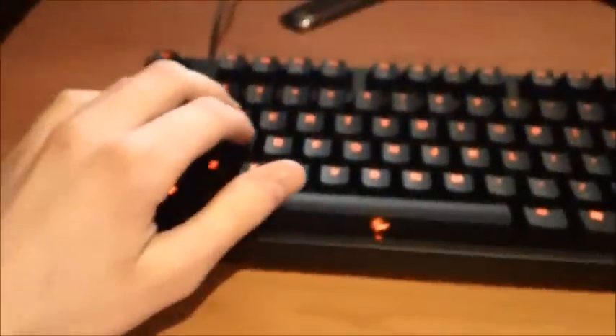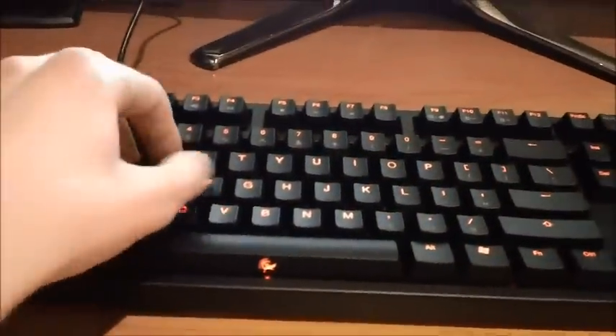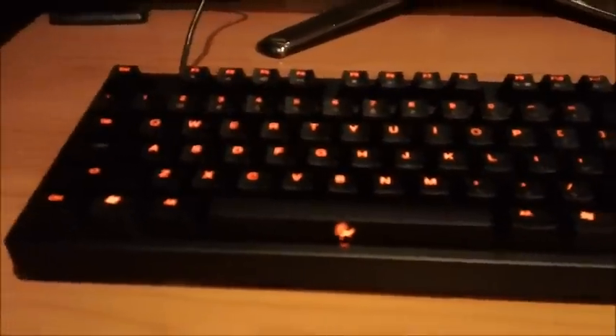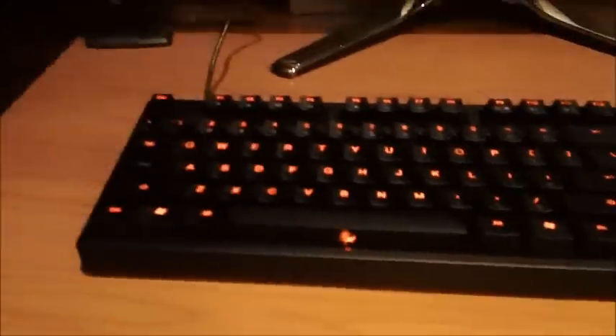This keyboard can plug in with either USB or PS2. I'm using the PS2 adapter so that I can get full N-key rollover. So if I open up Notepad, you can basically press however many buttons you like at the same time and it will register all the buttons you press. Whereas if you're using this keyboard with USB, then it will only register six keys plus the modifier keys like Tab, Shift, and Windows. But when you're using the PS2 adapter, you can press all the keys at the same time and they will all register.